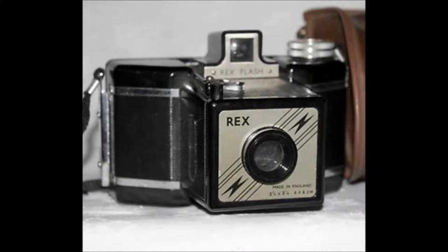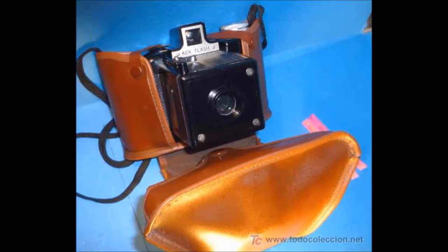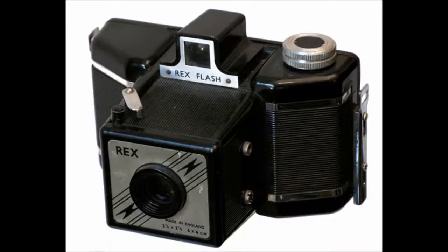The Rex Flash camera was manufactured by the Coronet Camera Company in England, 1959. The camera was constructed of black bakelite with a built-in eye-level viewfinder and rigid lens extension with a metal faceplate.